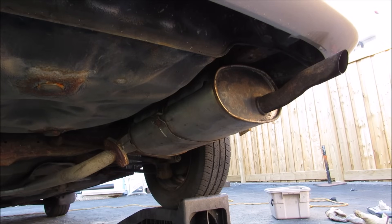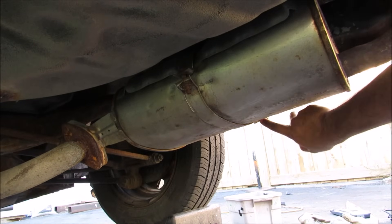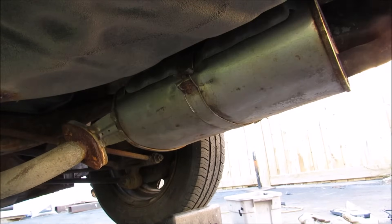A muffler is responsible for cancelling some of the sound waves that come through the exhaust from the engine. On this Toyota, the muffler is held in by this clamp here which is connected to a hanger up at the top. We've got two bolts to remove here and then two bolts to remove over at the flange here.